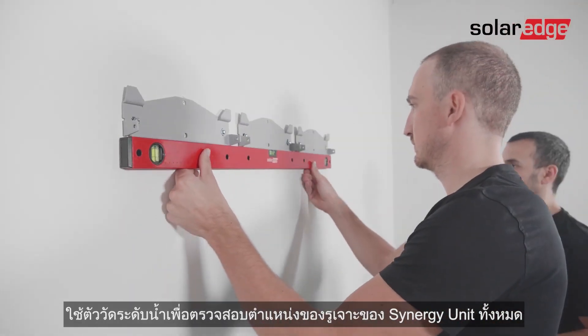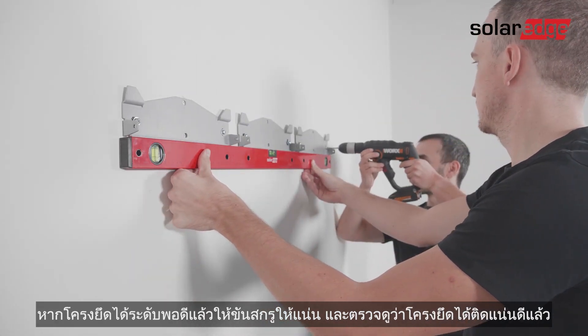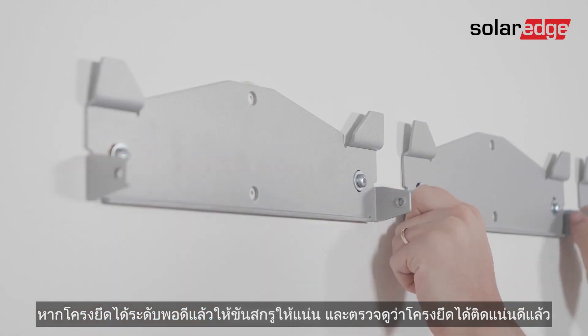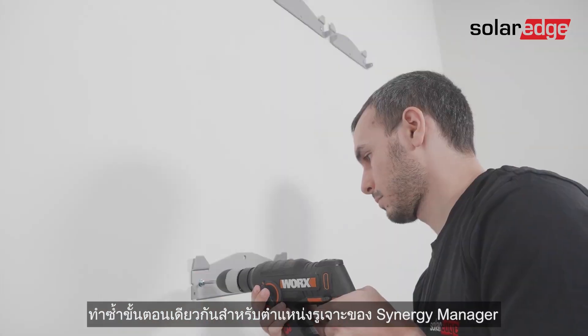Use the level to verify the position of all synergy unit brackets. If the brackets are perfectly leveled, tighten the screws all the way and verify that the brackets are firmly attached to the mounting surface. Repeat the same process for the synergy manager bracket.